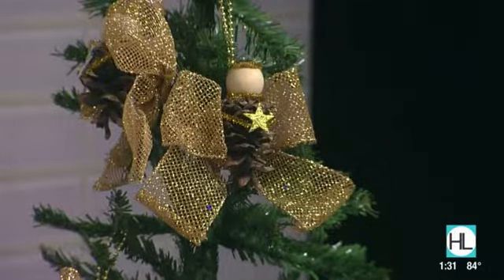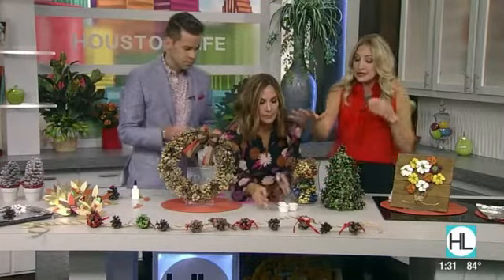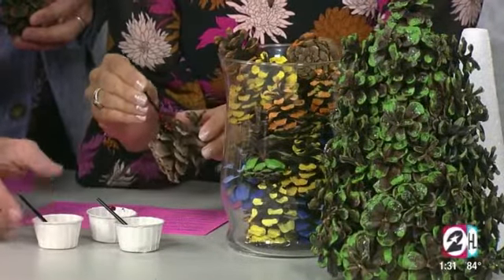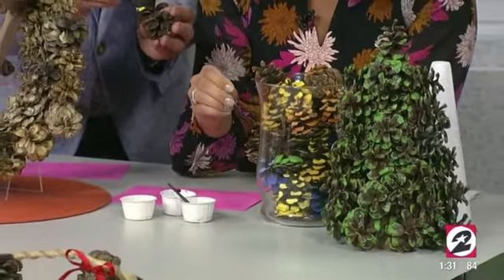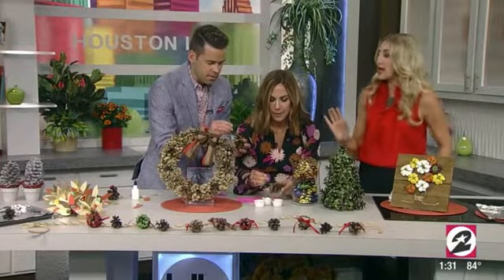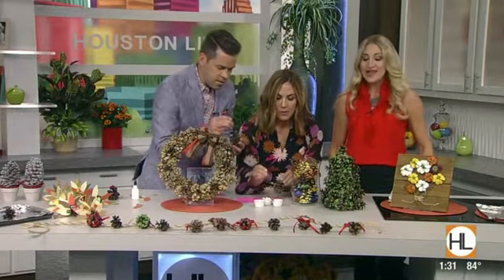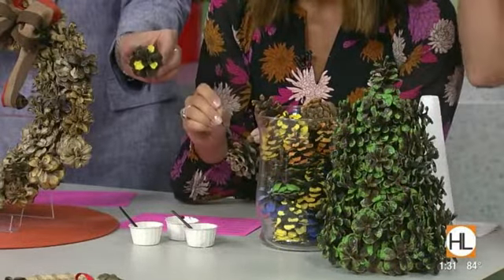Lightning round — the super easiest centerpiece of all time: paint your pinecones and put them in a glass jar. Just do the tips of the edges with craft paint. You can do ombre, any color you want. You can also do glitter and glue for a little glam and rustic together. Just the tips — and you're going to do up the whole thing.